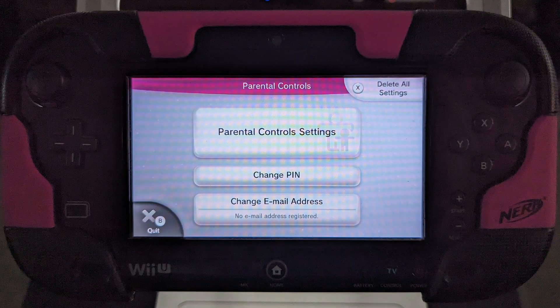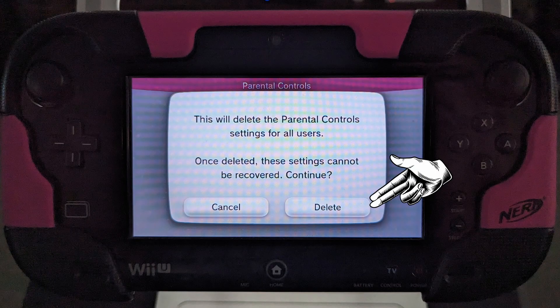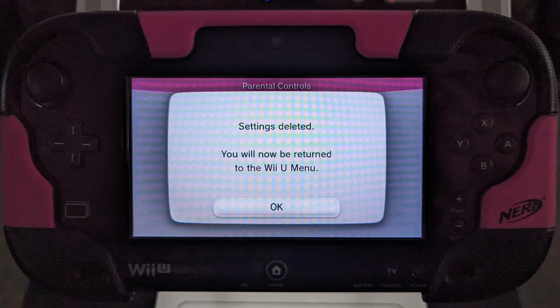You are now taken to a screen where you can click delete all settings in the top right corner. On this page, select delete — this will delete all the parental controls so you can do the factory reset. Click OK.